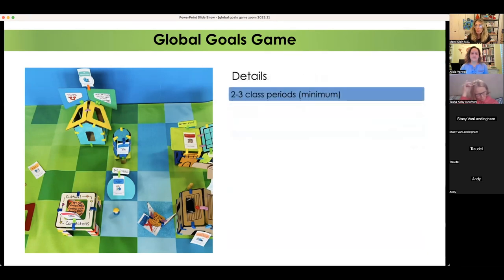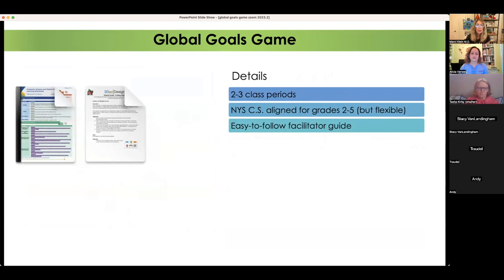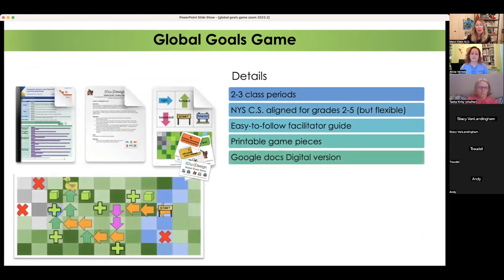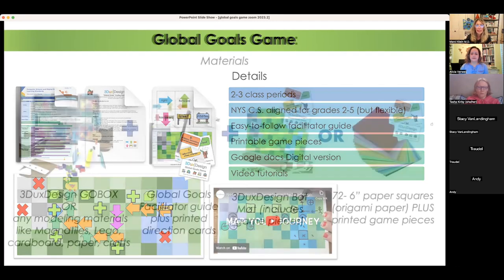Project details: minimum two to three class periods, but it can go on for many hours depending on extensions. You'll find ISTE and specifically computer science standards — I aligned it for grades two through five, but it's flexible. There's a facilitator guide you can download and print, printable game pieces, and a Google Docs version of the game. If students have access to Google and laptops or iPads, they can play a digital version. This tutorial video will also be added to the web page.